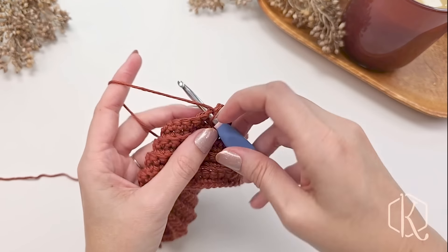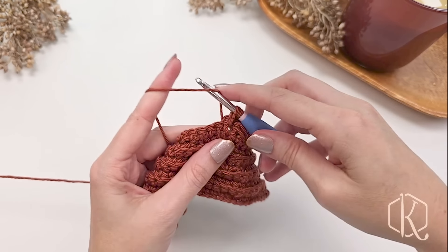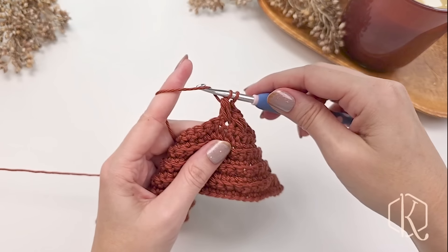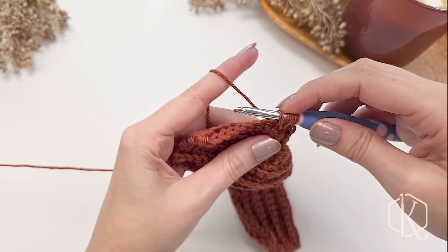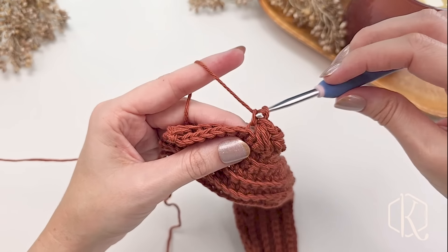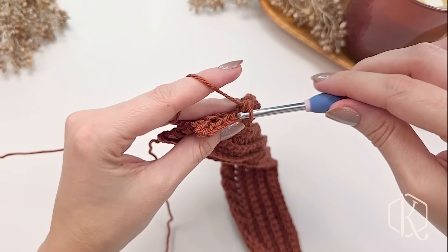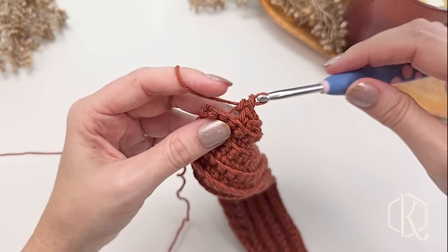We'll keep repeating that — skip one, single crochet in the next, work back to the skipped stitch with that modified puff — all the way across until we get to the last eight stitches of the row, where we will single crochet those in the back loop only. You don't want to make these too tight because we want the edge to sit nicely and not pull in on each side.